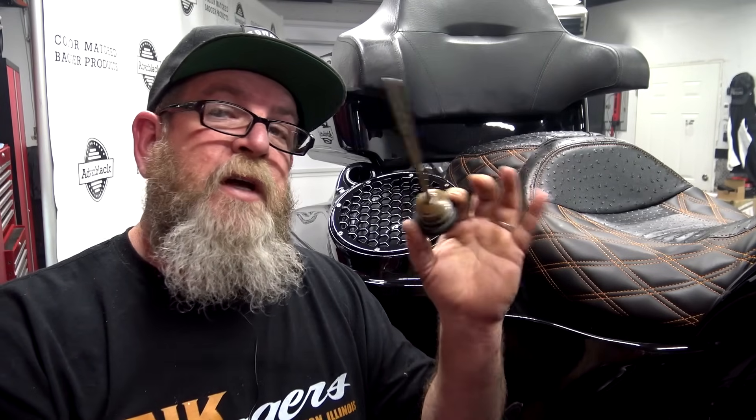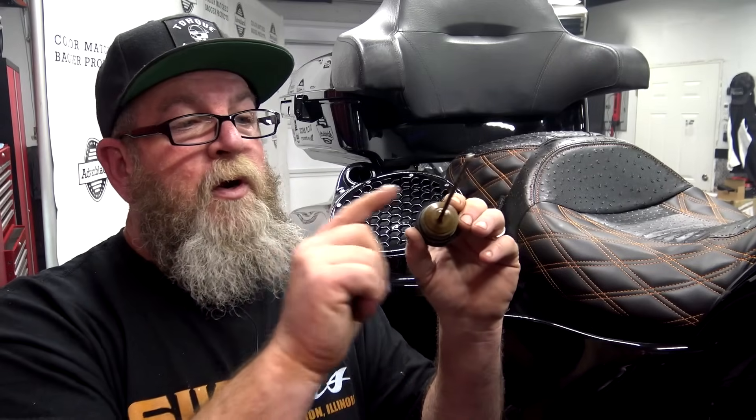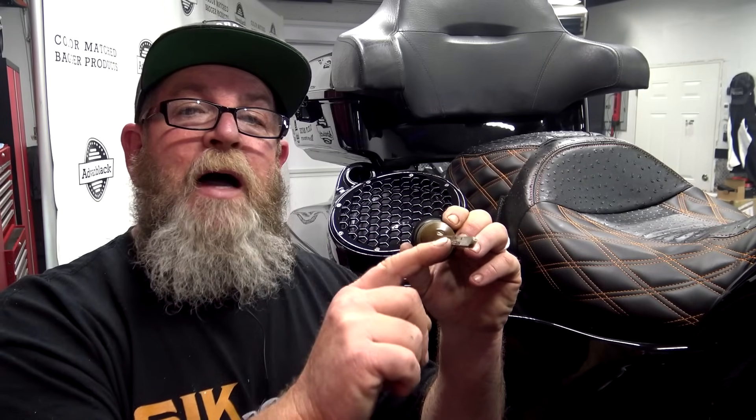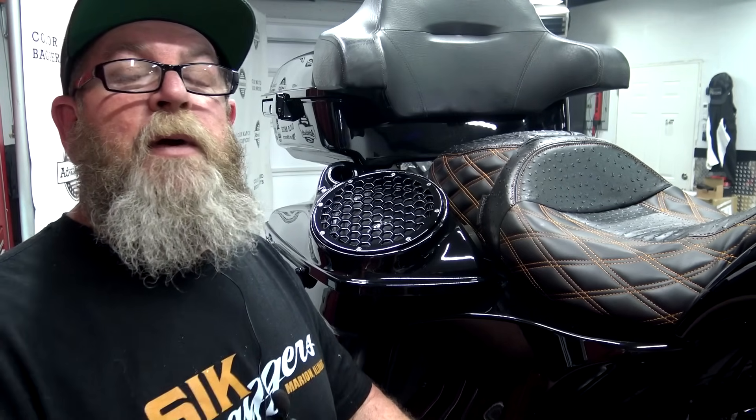Now that you've added your oil, take your dipstick, make sure it's cleaned off, and check it. Whether on the jiffy stand or upright determines which mark you use, but this is a hot check — make sure you start the bike, get it warm, and then check your oil. Now let's move over to the other side of the bike.